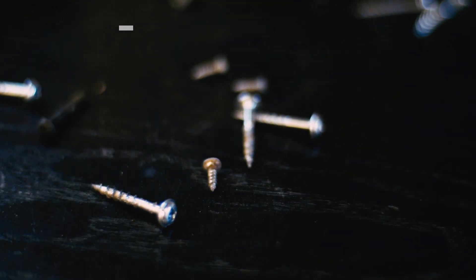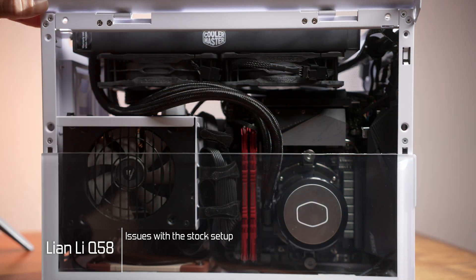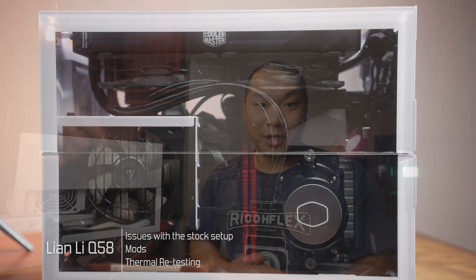I did an initial round of testing with this case for the full review. This is the Q58, and thermally it was just acceptable, but with a few tweaks this one can actually get pretty good. Welcome to Machines & More. We're gonna continue taking a look at the Q58 here. I originally wanted to do this particular segment a little bit earlier, but a couple of other projects came up first. If you're considering the Lian Li Q58 or you have it already, I think you might find this interesting, especially if you're using an AIO. There are a few changes I did here with the case, and before I show you those changes, let's quickly revisit the performance.